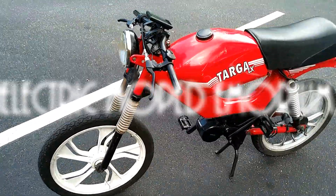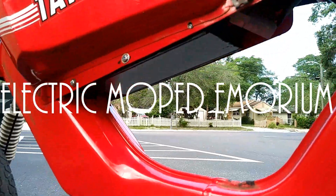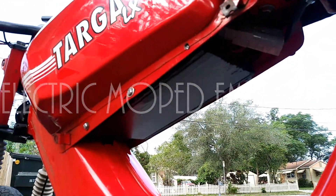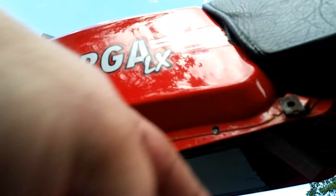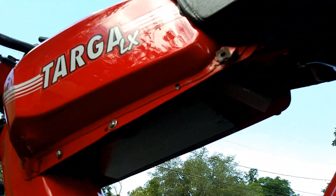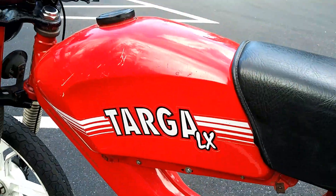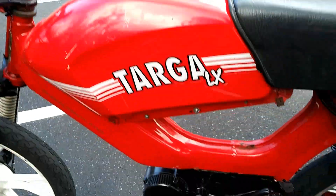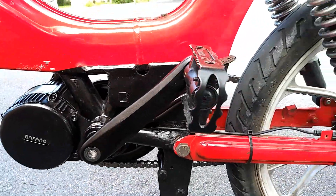I want to do a quick walk around of the bike for you guys. I haven't done an update in a minute, and since then I've mounted the battery. It's inside of a case that I built from wood, and I will take that out and show you guys how I did it, but it occupies just about every inch of the inside of this tank. I have the motor welded on, as you saw in a video prior.